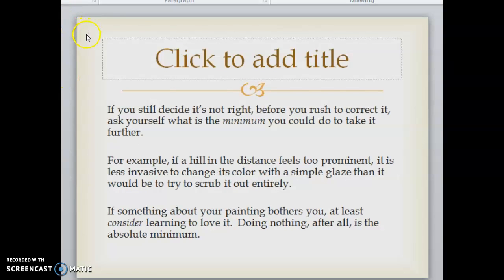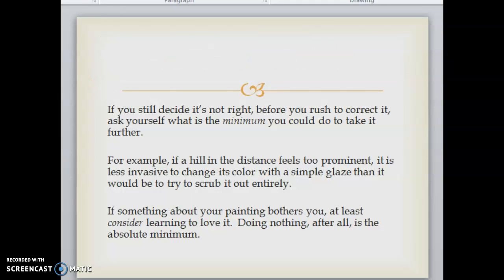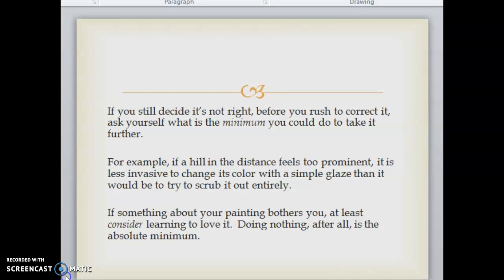If you still decide it's not right, before you rush to correct it, ask yourself what is the minimum you could do to take it further. For example, if a hill in the distance feels too prominent, it is less invasive to change its color with a simple glaze than to try to scrub it out entirely. If something about your painting bothers you, at least consider learning to love it — doing nothing, after all, is the absolute minimum. Being suspicious of my immediate agenda and knowing that I usually lose more than I gain by going back over a spot to fix it, I'm inclined to wait and see how it looks tomorrow.